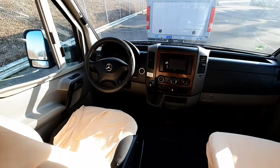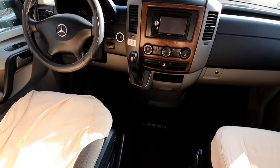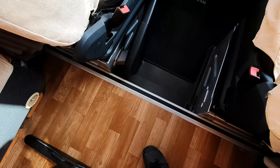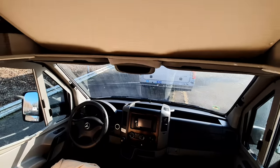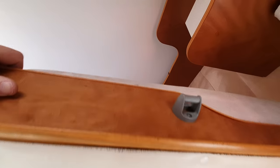The bed comes up and down — I'll show you down here first. So with the Mercedes, obviously, you've got a step up into the habitation area; normally it's a step down. That's because of the monocoque construction and the double floor. You've got a couple of things there — and a ladder.